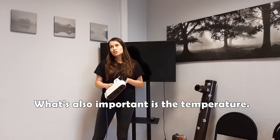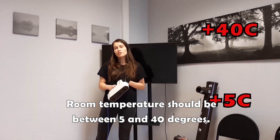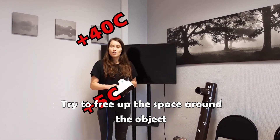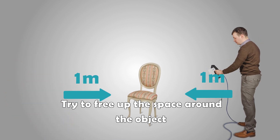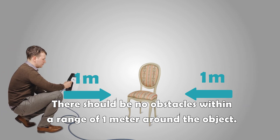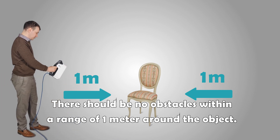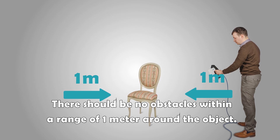What's also important is the temperature. It will be better to scan in a room with a temperature from 5 to 40 degrees. Also please consider that you must have enough space around your object — when you walk around it, you need at least one meter of clearance so that you don't run into other things in the room.